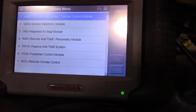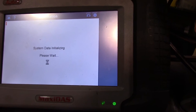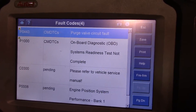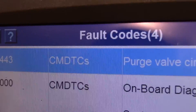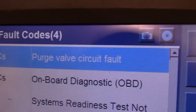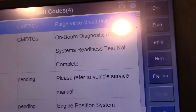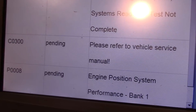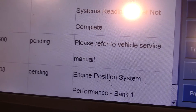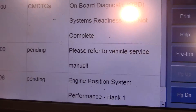Now we're going to go in here and look at our codes. There we have a P0443 purge valve circuit fault. The codes have been recently cleared, so you've got these pending — but those are for the O2 sensor, bank one, sensor one. We already know about that.